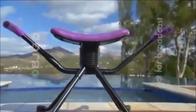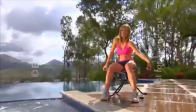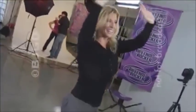Introducing the Rhythm Rocker by Kimara — the Rockin', Crunchin', Rollin' Workout System. Unleash the dancer in you.